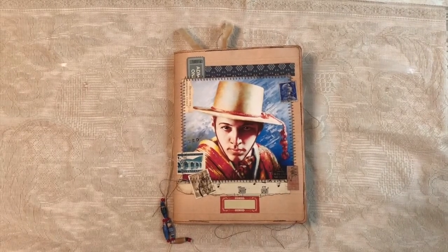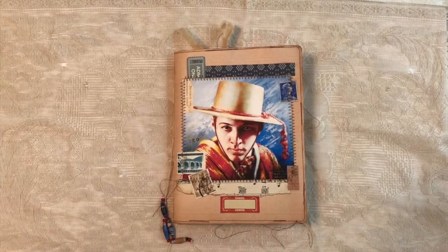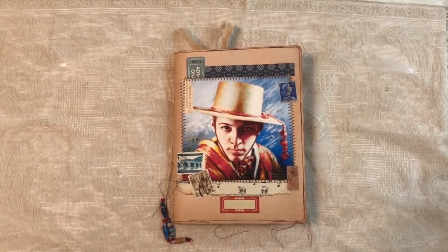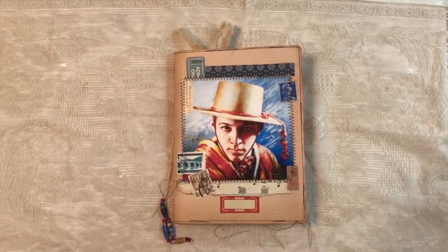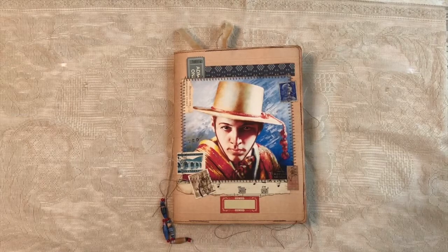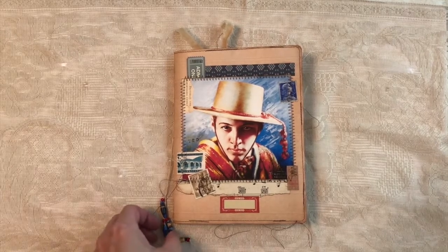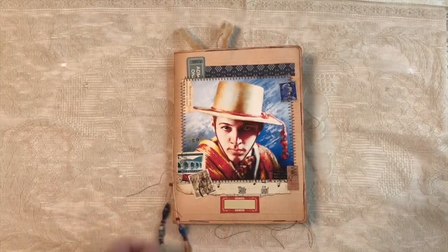Hello, Diane here from Tattered Edges Design with a junk journal flip-through, which I've never done before. So let's be kind in our comments. I wanted to show this one. I've been making journals, I don't know, four years or so, and selling them. I've never done a video before, but this one is a little unique, different. So I thought I would do a flip-through so people could get a better idea, because there's only so many things you can see in a photograph on Etsy, right?